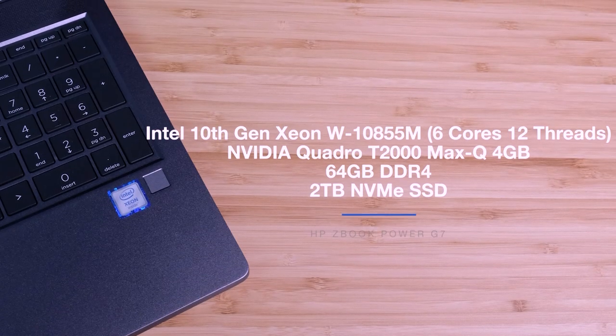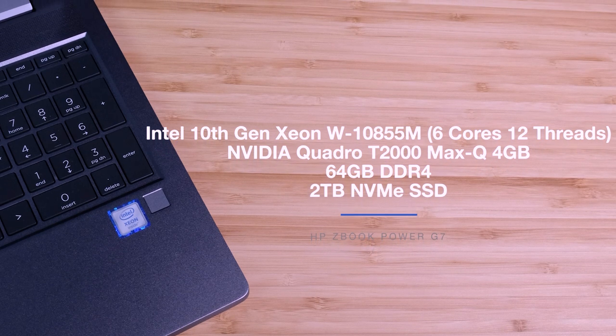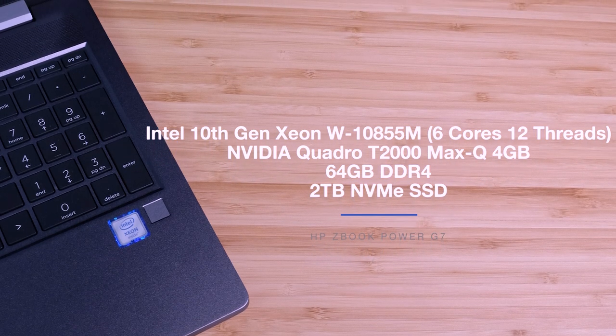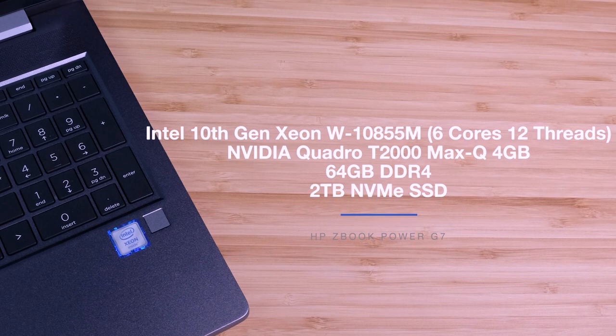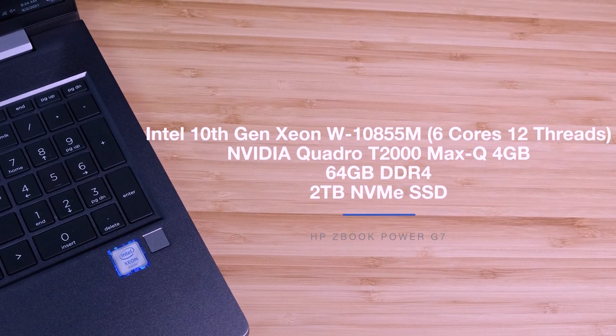Now that we've gone through all the details concerning the build and usability of this laptop, let's dive into the performance specs. The ZBook Power I'm reviewing comes with the Intel 10th Gen Xeon W10-855M with 6 cores and 12 threads, the NVIDIA Quadro T2000 Max-Q with 4GB of VRAM, 64GB of RAM, and a 2TB SSD.